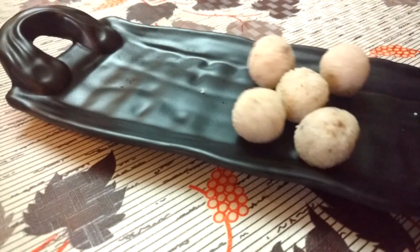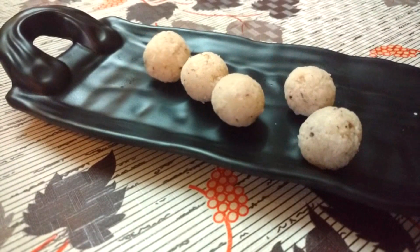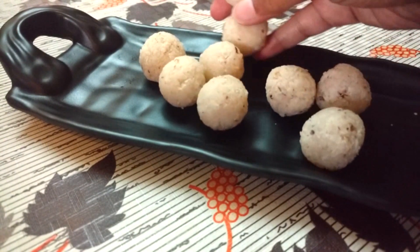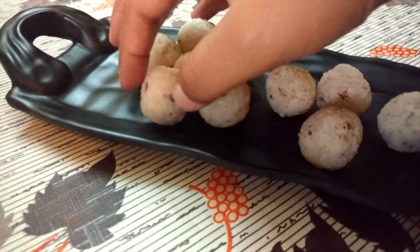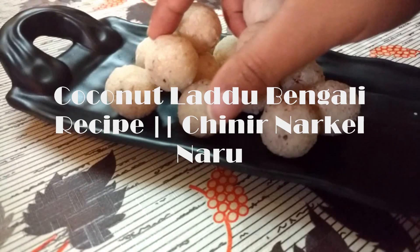Hi y'all, welcome to Rhythm of Flavors. Today I'm very excited to share with you a special recipe. On the occasion of Lakshmi Pooja at home, I was able to convince my mother to cook and share her secret behind one of the type of coconut laddu Bengali recipe that is also called Chini and Narkil Naru.